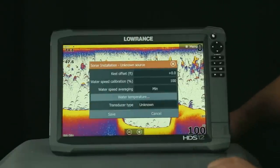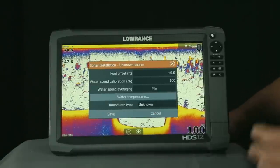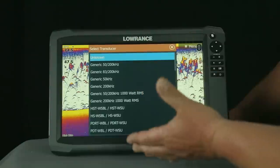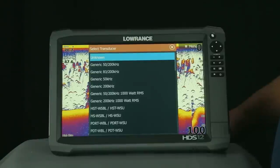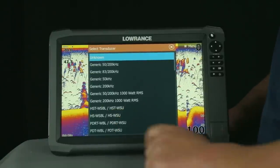So we're going to go ahead and click on that, and as you can see here in transducer type, it says unknown. This is the way your unit should come from the factory. So what we want to do is touch in the unknown box, and it gives us quite a list of transducers here. Generally, the unit that you purchase is going to come with an 83/200 skimmer transducer, and that is our HST WSBL transducer.